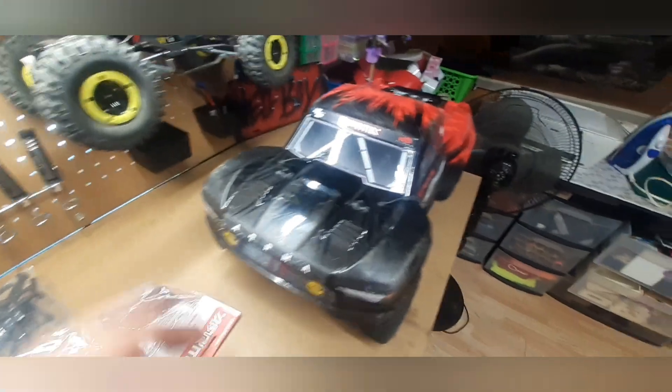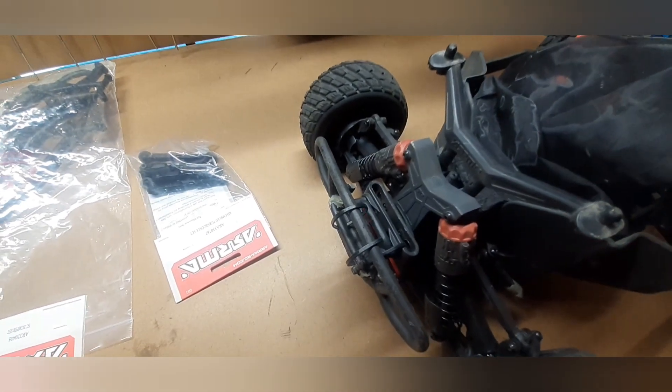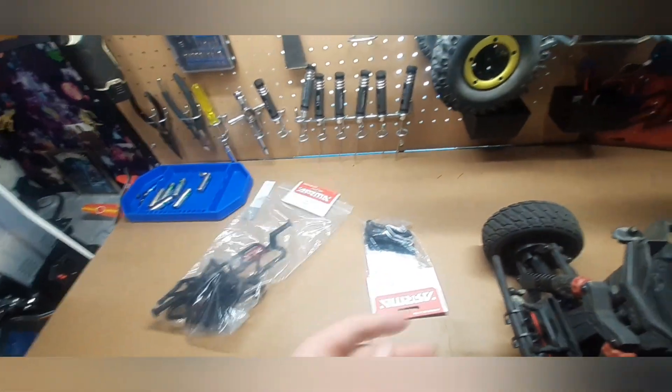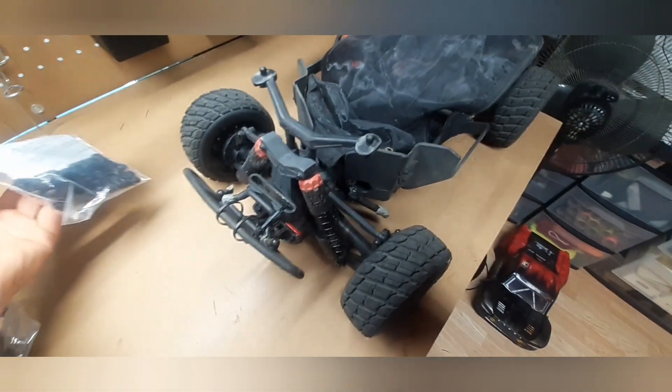So today we're gonna be fixing this because it broke again. We're going to be fixing the outer tie rods today, and the bumper, because the bumper is still broke and I finally want to fix it. So that's what we're doing today.